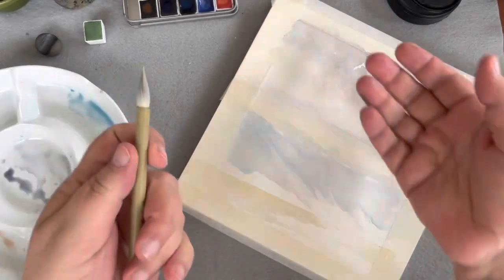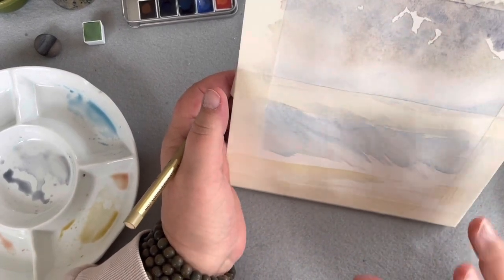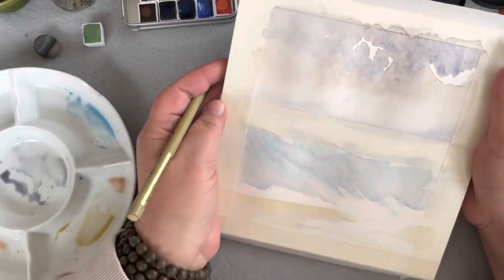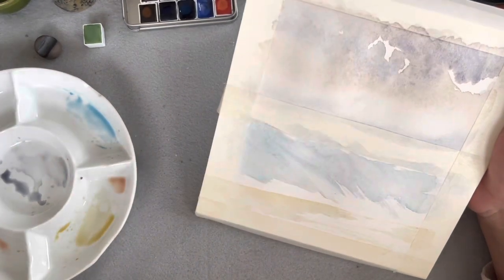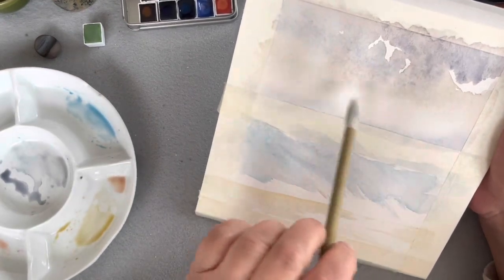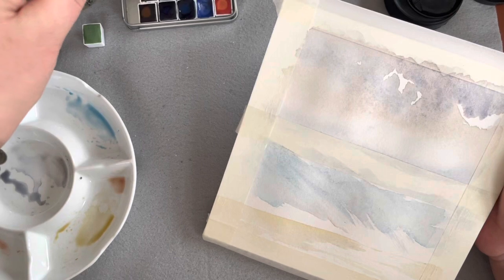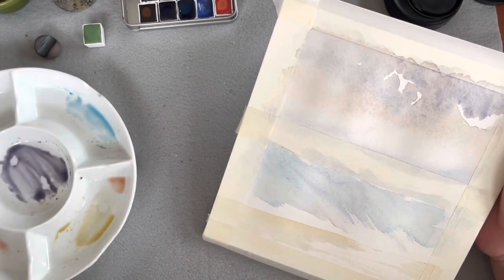I'm drying my brush and wicking up anything extra so it doesn't take hours to dry. Okay, this is dry enough — still a little bit damp but I'm not worried about that. I just don't want it really wet because if I put new color down it would just rush up into the sky. I want it to be dry enough — damp so it's soft, but dry enough that the colors don't rush into one another. Now I'm going to put the midground in.